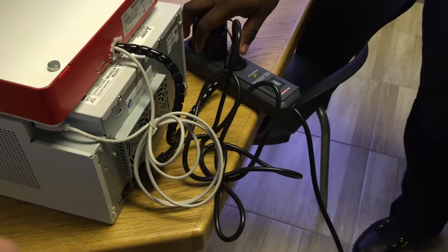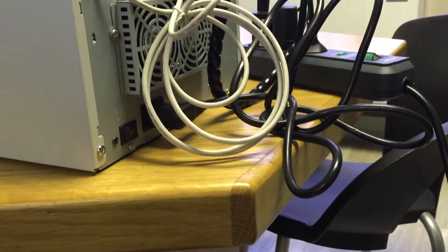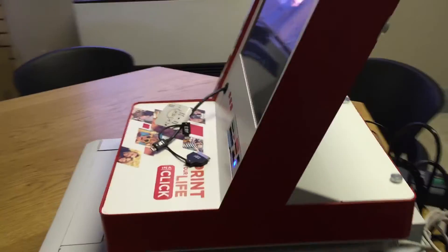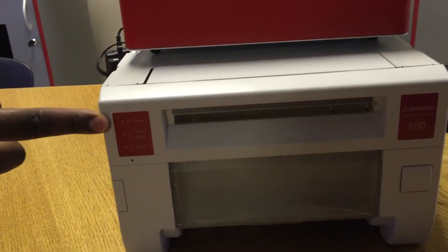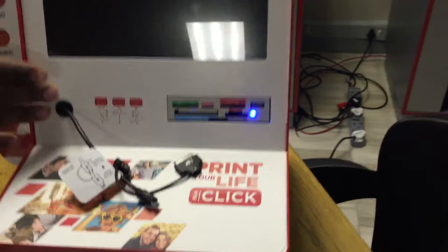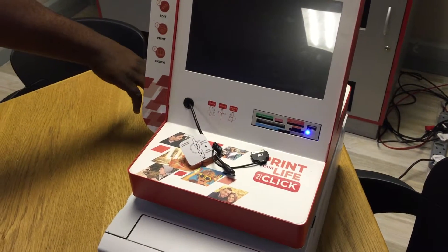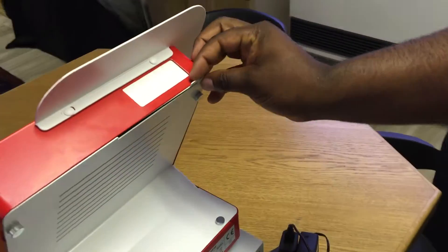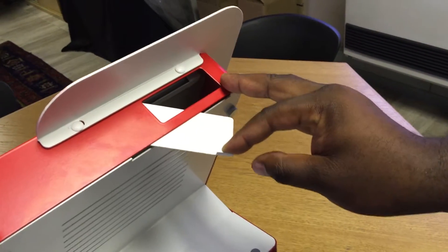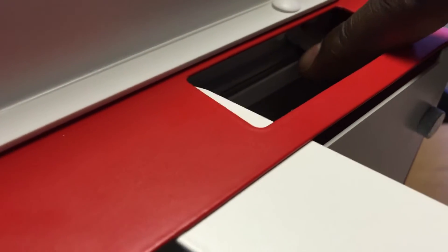Now we switch on the printer first — you can also hear the sound of it turning on. In front there is a power light that shows your printer is on. On your machine there is a blue light that shows you that your machine is on but not running. Now you're going to switch it on to make sure it's running. Open these and there is the on button in there.